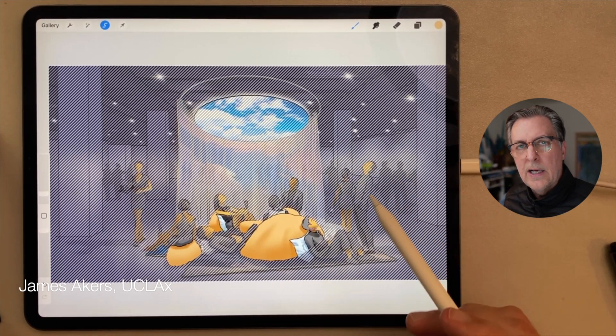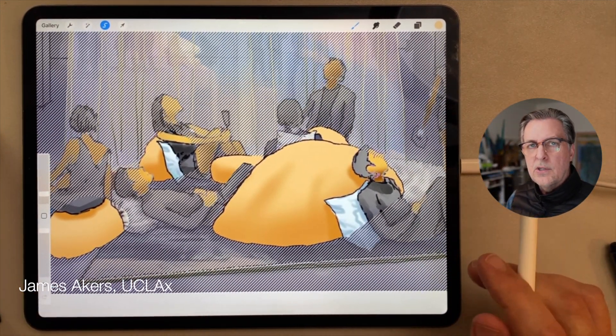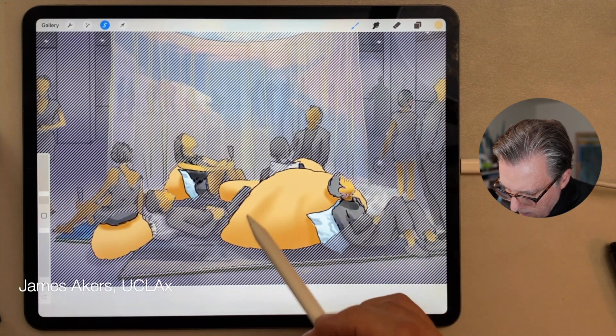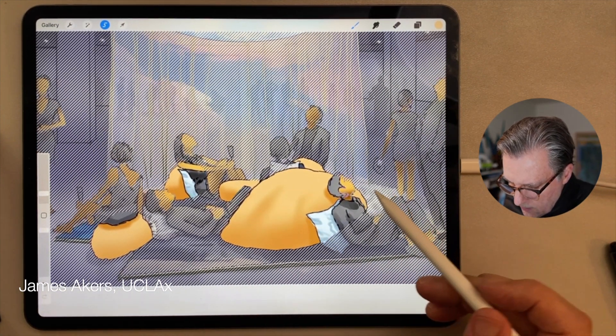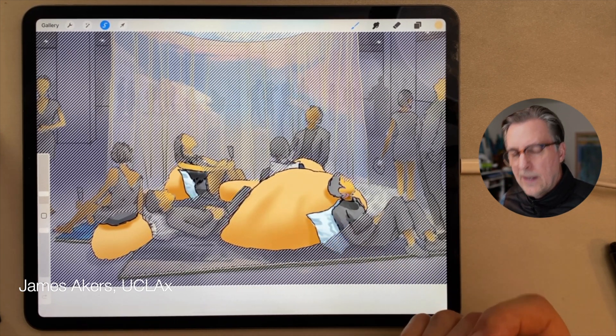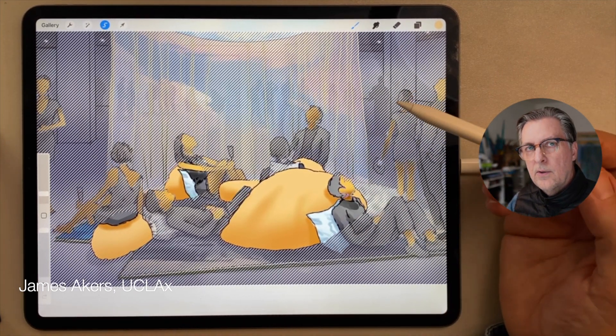One issue is that I've got all of these so-called marching ants — as we say in Photoshop — all around these rocks. I can't really carefully judge the relationship of what I'm doing to what's already there. When you're working fast, that's a big problem. So there's another way to do this.